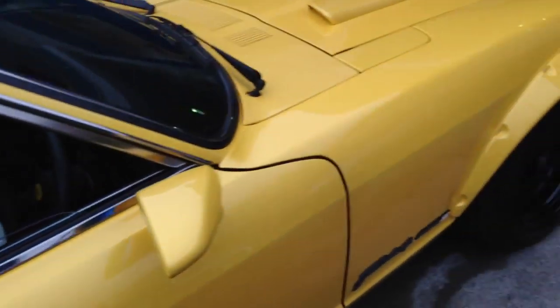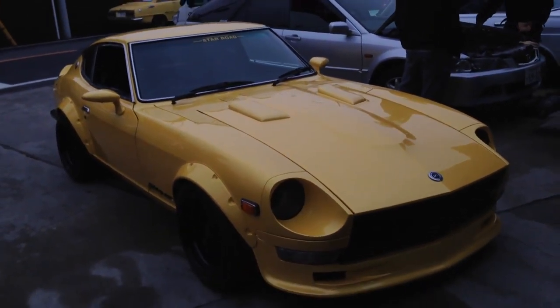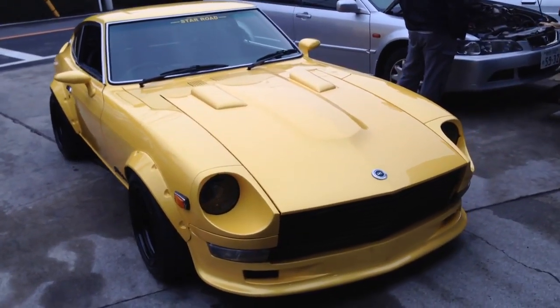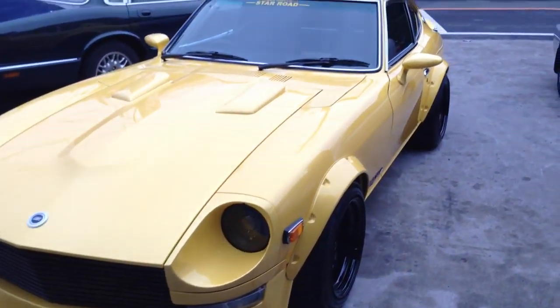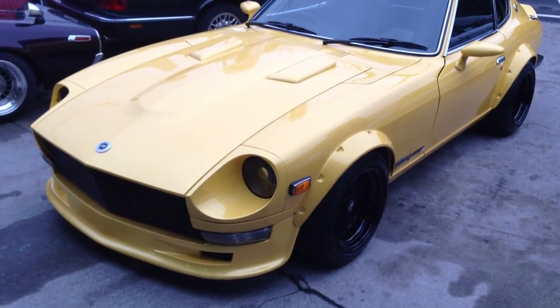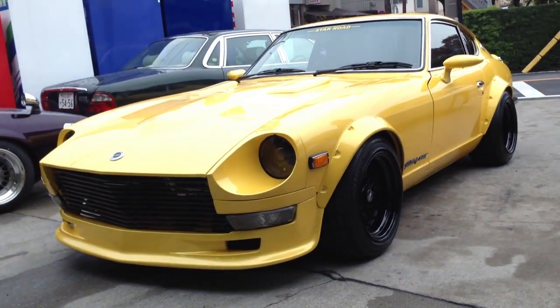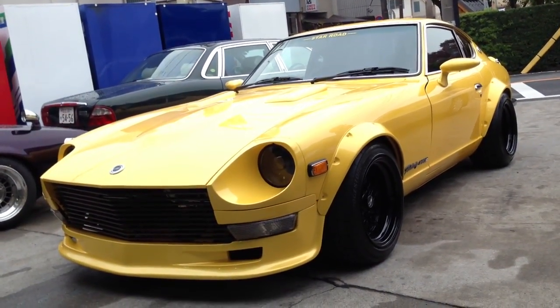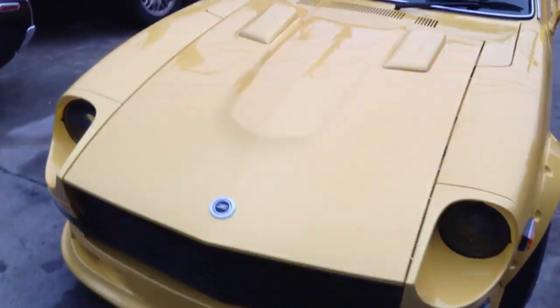I really don't know where to start with this car because there is just so much to go through. It belongs to a customer of Inoue's, but actually it's almost like it's his own car, his own baby. Probably the best Fairlady builder in the world at the moment — I've never seen a Z that's built better than these. Putting all the modern ingredients into an older, classic chassis.